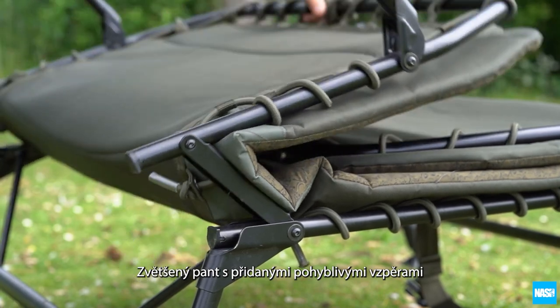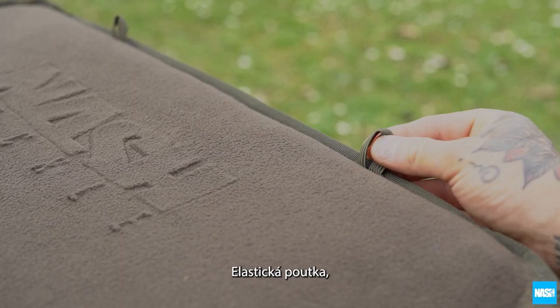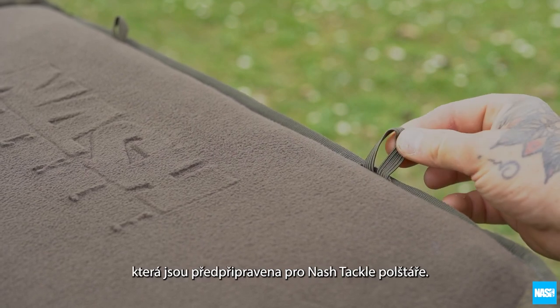The enlarged hinge design with additional compression straps ensure they fold flat for barrows. Elasticated loops allow the optional NASH Tackle pillow to be fitted.